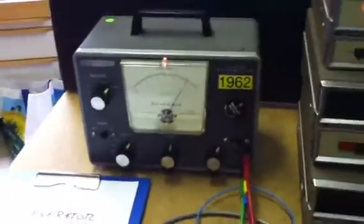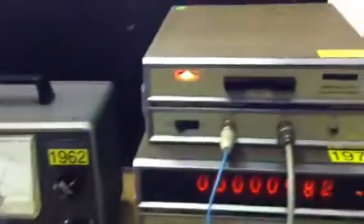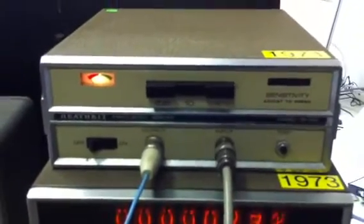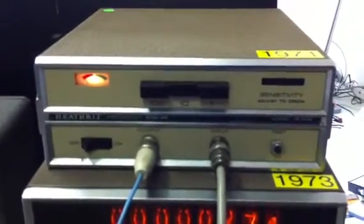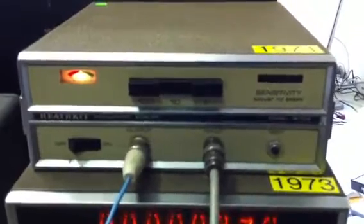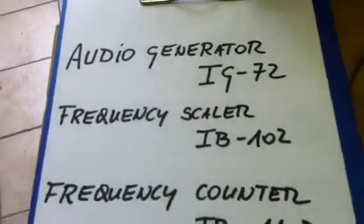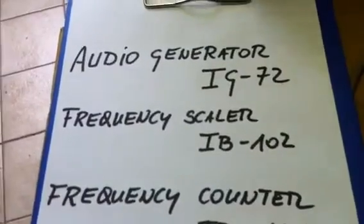The signal from this audio generator first goes to a frequency prescalar — a device that divides the frequency by 1, 10, or 100. It's from 1971 and the model is frequency prescalar IB-102.